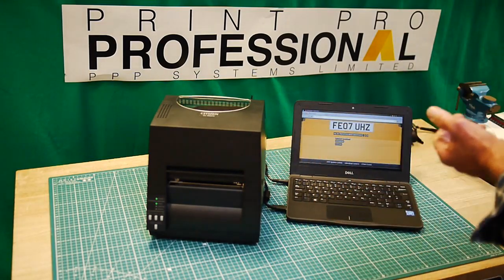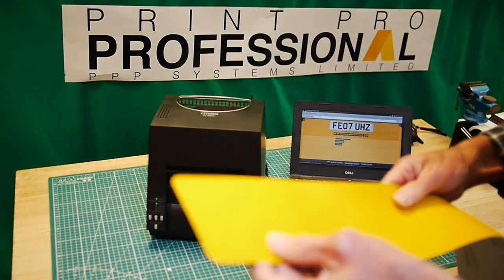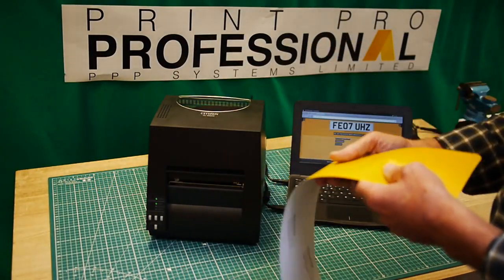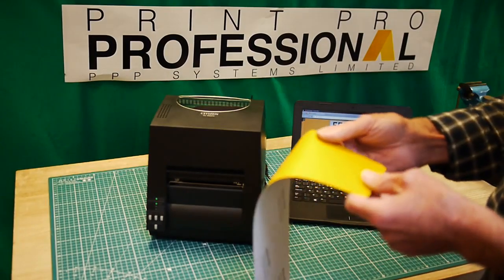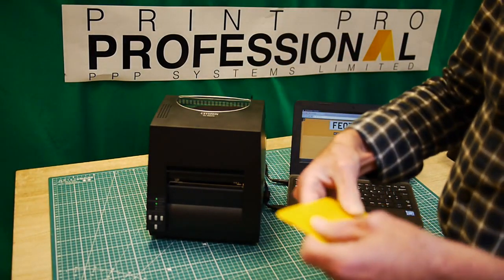Now one of the big problems with thermal printers is often the feed. When you're feeding individual pieces of dry reflective or acetate, there are always alignment issues in terms of where the registration sits on it.